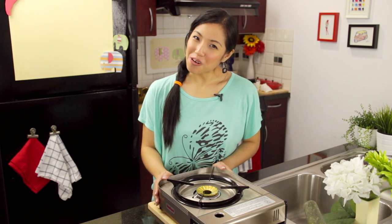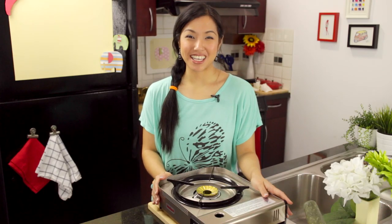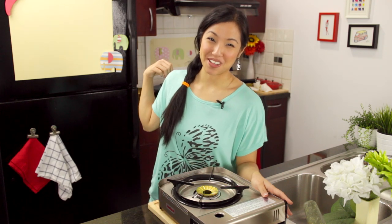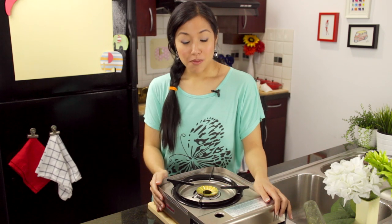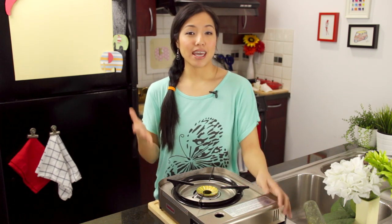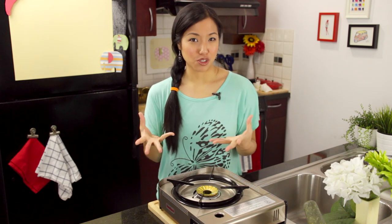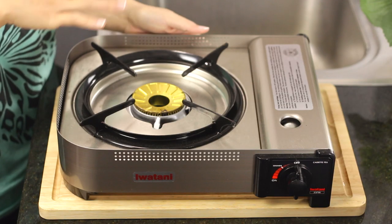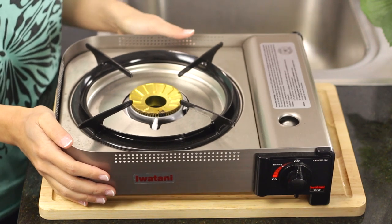Next, my new toy — my portable gas burner. I got this because I was getting sick of moving the camera back there by the stove, so this saves me a lot of time when I make these videos. But people have been asking me a lot about these, and if you have a wok, they don't work very well with electric burners — so getting a portable gas burner is actually really convenient.